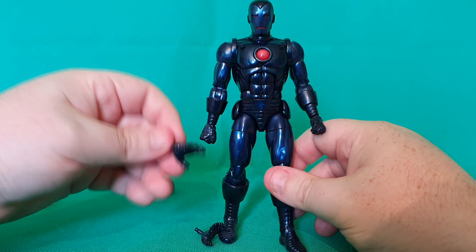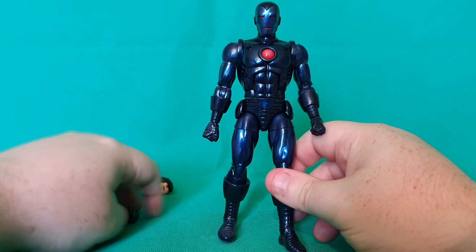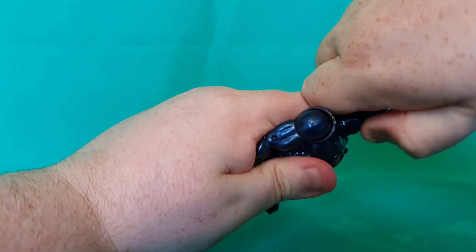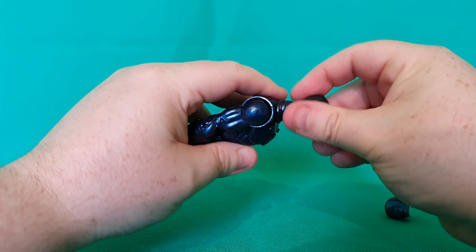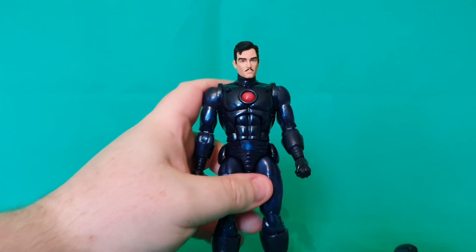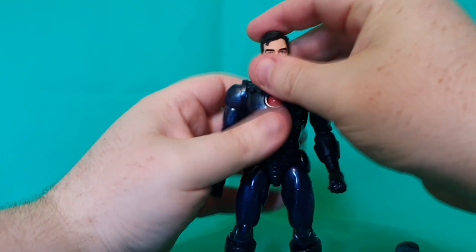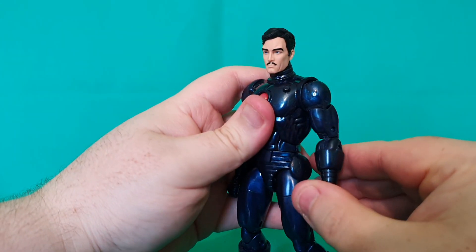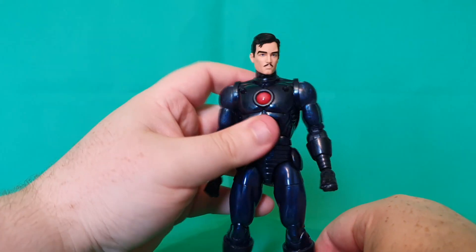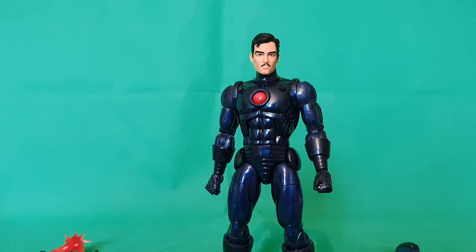I won't show the repulsor display again on this one, because I've done that on every single video I've done so far for this wave. We've got the closed fisticuff hands, and the ones that fire the repulsor blasts, completing the look. We've also got the masked head on right now, but if I just pop that off, we can place on the other Tony Stark head they've given us, which is the head we've had - I think it's been reissued about three times now. It has been slightly improved upon on this release; they've given it a bit of a new deco. The paint app on this one is actually very nice compared to the ones I've had previously. Solid release, looks very nice. I do like the look of that head. If anything, I would probably leave that head on this figure. But what are your thoughts? Let me know in the comments down below.